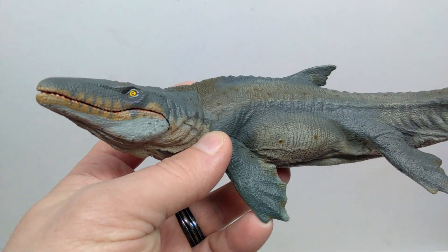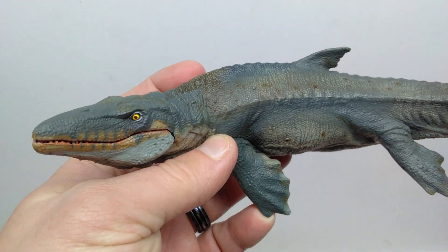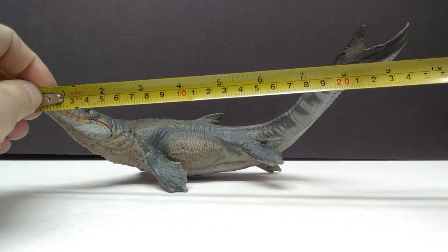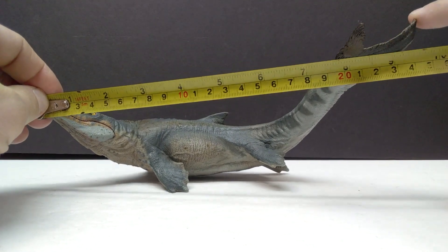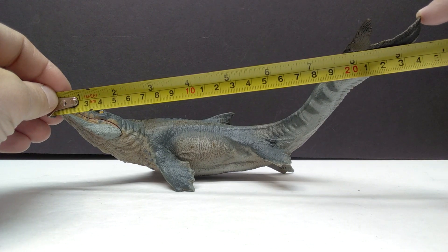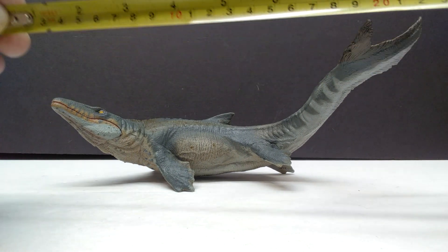So a huge improvement compared to the previous year's releases and definitely a really nice looking Mosasaurus from Papo. As far as the size goes, from the tip of the snout to the tip of the tail fin, you are looking at about nine and three-quarter inches, or closing in on about 25 centimeters but not quite there.